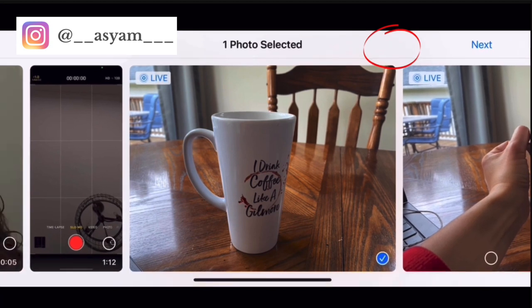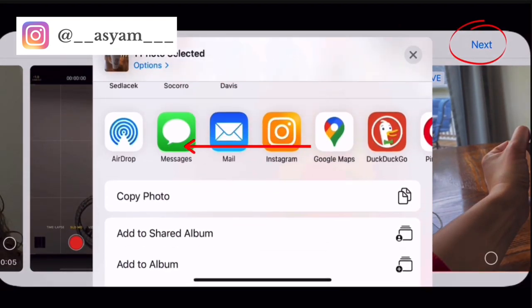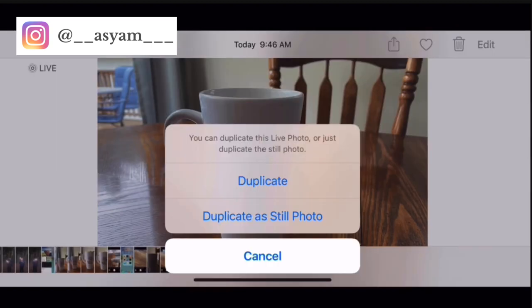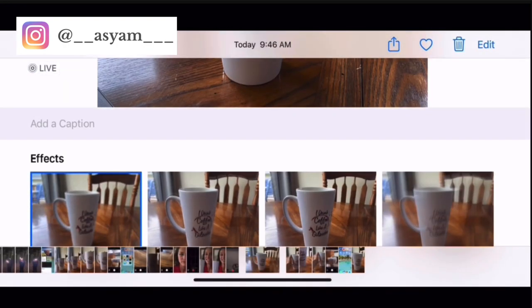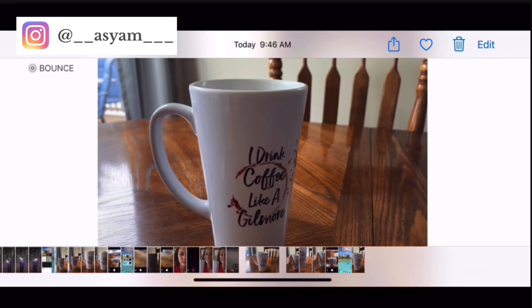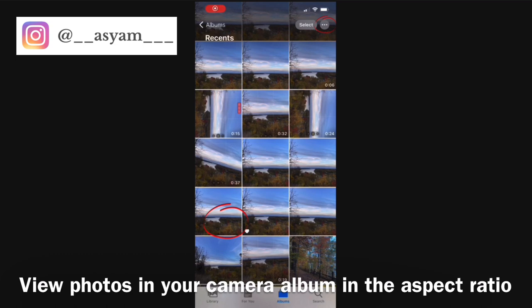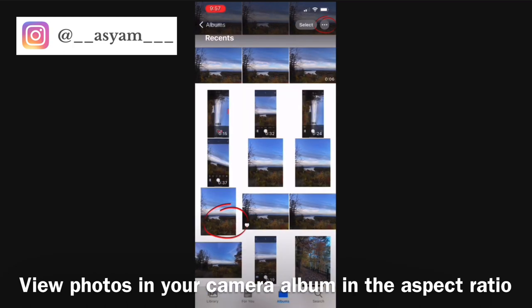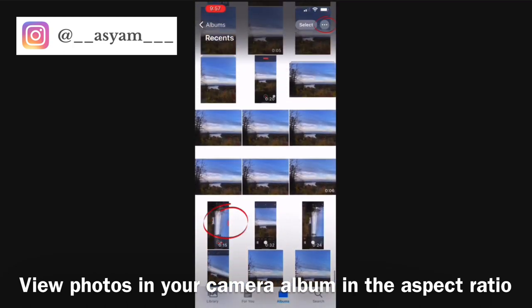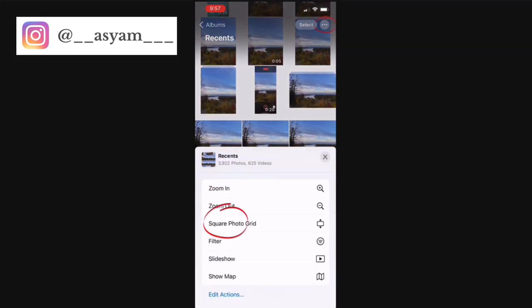Before switching to one of those effects, duplicate your photo first. Click the share arrow, select the photo, click next, scroll to duplicate, and duplicate it as the live photo (not the still). Then go back and change the original to whichever effect you want to keep. Also, in your camera album click the three dots in the top right corner and select aspect ratio grid — this shows you whether photos and videos were taken horizontally or vertically, saving you time.